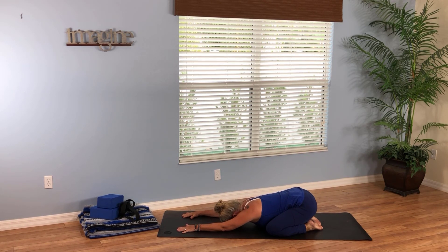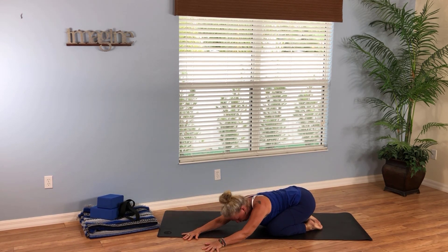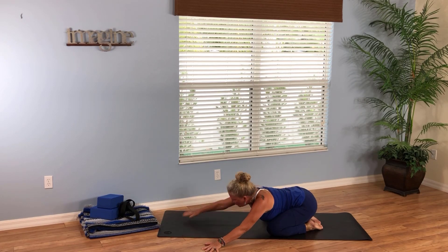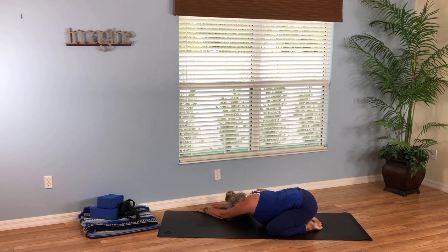Let's find some playfulness here in child's pose. Lift your gaze, walk your hands over to the left, and then soften back down, stretching through the right side of your body. Take a few breaths here. Then lift your head and walk your hands over to the right side of your mat, soften your forearms and forehead down, and stretch the left side of your body — just noticing the extension through the side of your body, breathing and being playful.